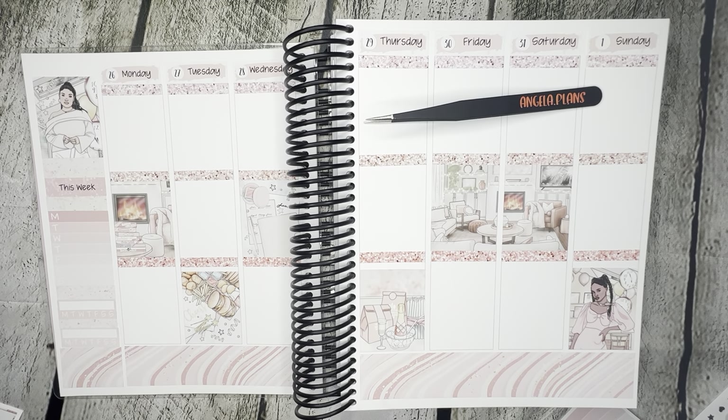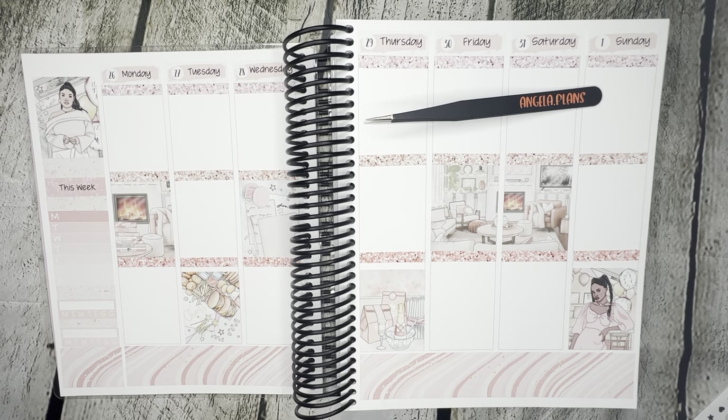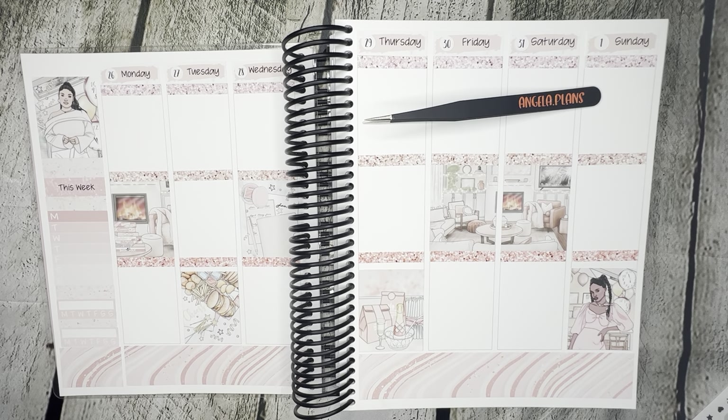So Angela plans — I usually fill it in by day. I need to fill in the rest. I want to do a flip through of my EC, even though it's not complete. I did have some off months where I didn't even want to touch my planner. It's not full, and I think it starts like in July or so, so it's not a whole year.